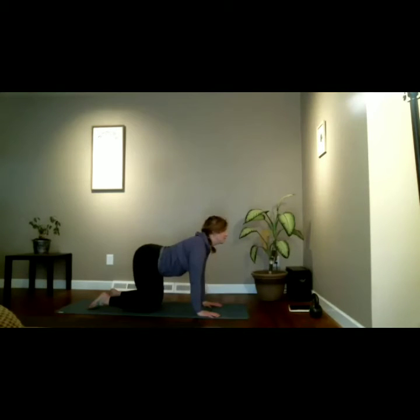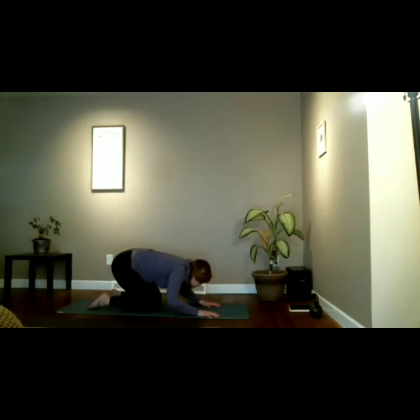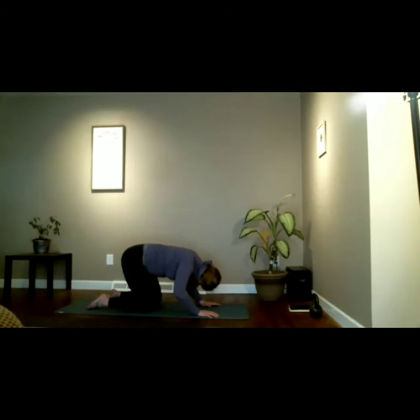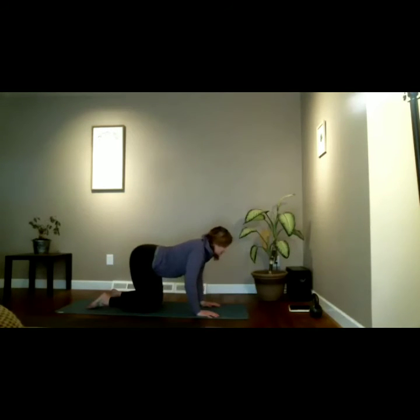Inhale drop the chest, lift the crown and tailbone. Even the heart is lifting. Look up with the eyes — cow pose. Exhale, rounding — cat. Move with your breath, inhale. Articulate this movement, find your back here. Don't look at what my cat-cow looks like — feel your own spine, feel the separation of each vertebra. So often our spine is just hanging out and we don't realize we can actually move our back in such ways until we're introduced to cat-cow. Practice it a lot.